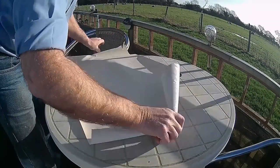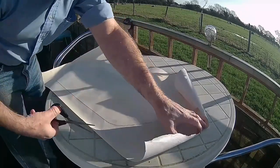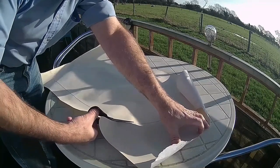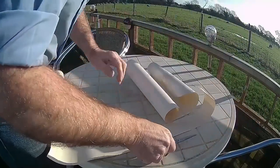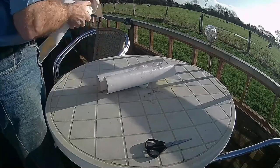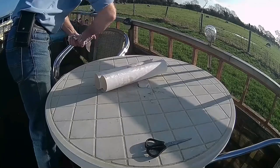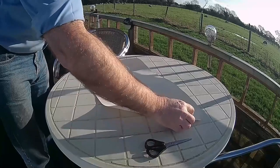Okay, so just take your marked-out piece of paper and then cut it out. Okay, there we have the template.